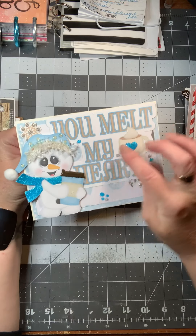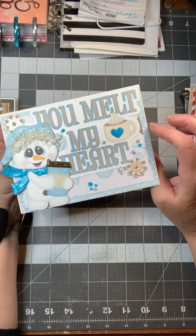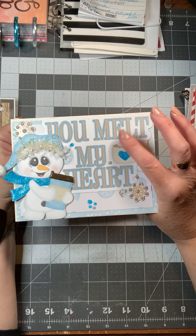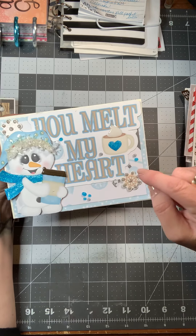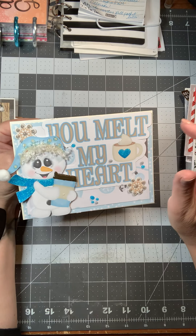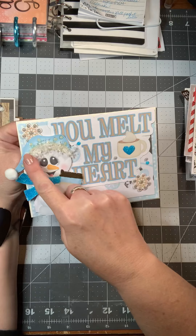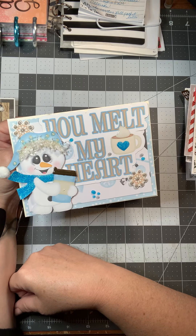This one's cute — it says 'You Melt My Heart.' I used nouveau drops to add some sparkle to the scarf and the mug, put a little bit of glitter to add ice on the hot cocoa, then embellished with nouveau drops on the snowflakes so they stand out, fake snow on the brim of the hat, and a ball for the little sock cap.